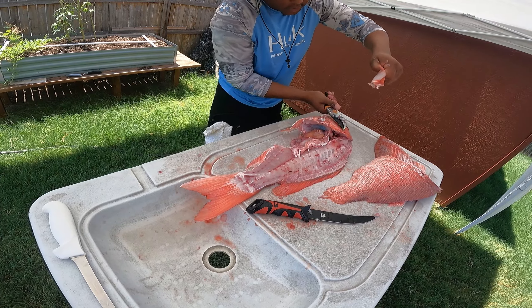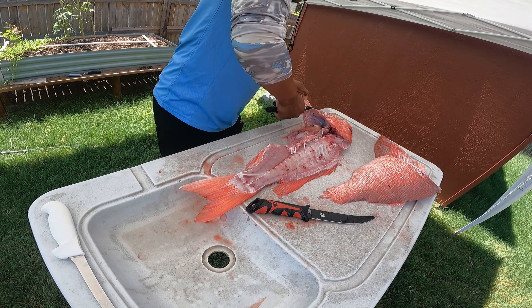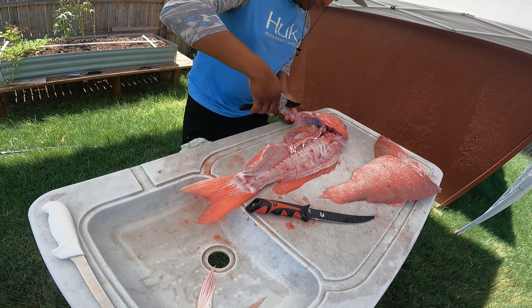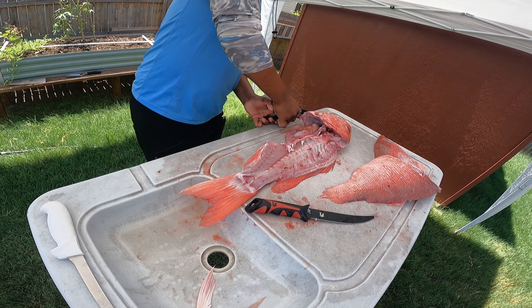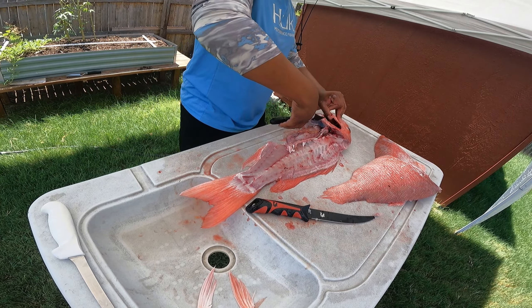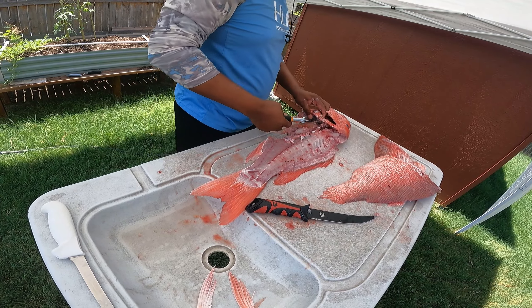Let's go ahead and cut these fins off because this is part of the throat. I always try to get as close to that meat as possible and this is why I always tell everybody you need a good pair of shears if you're going to keep different parts of the fish, especially like the throat. Because parts of these fish are hardened - they're older fish - it's not exactly the easiest thing to cut if you just have a knife.